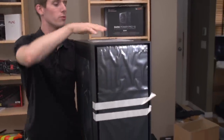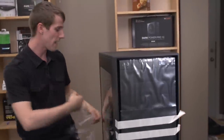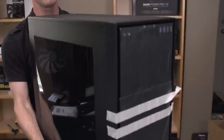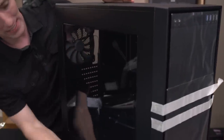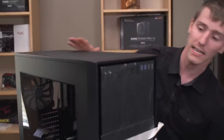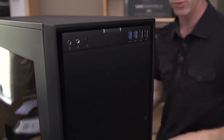The 750D eschews Corsair's other cases' stylistic direction of having plastic accents or protrusions, and goes much like the 650D for a very clean aesthetic overall. The side panel is just plain steel with a nice large window — we've seen this before on the 350D — an extremely large window with a slightly smoked look to it.